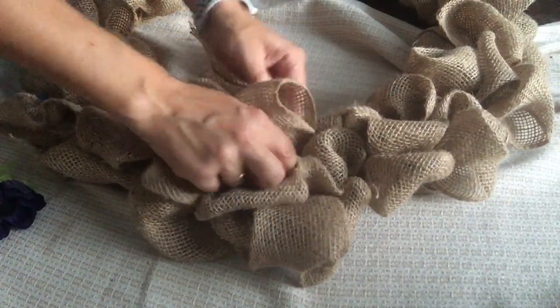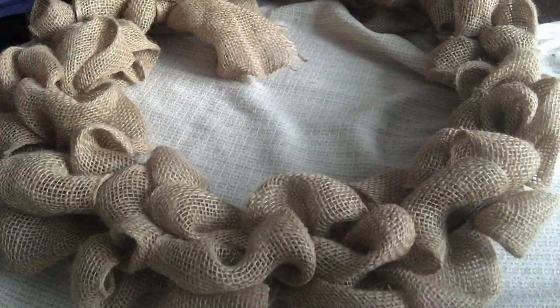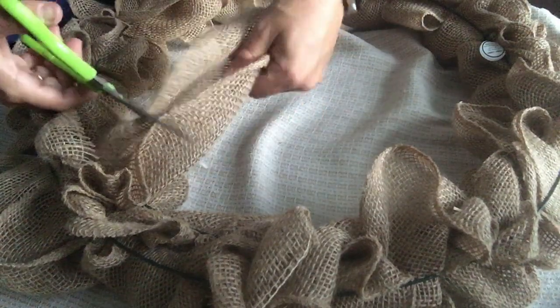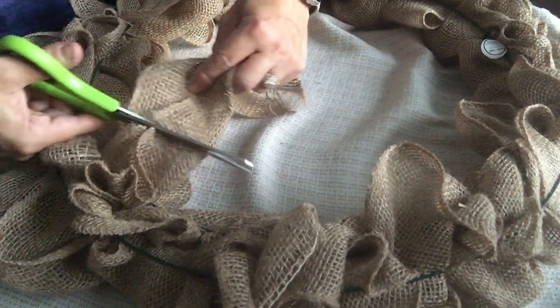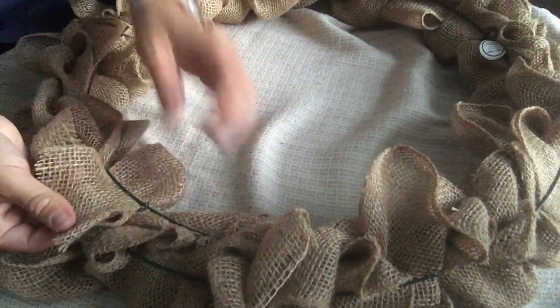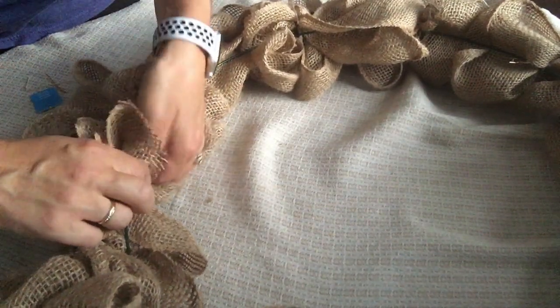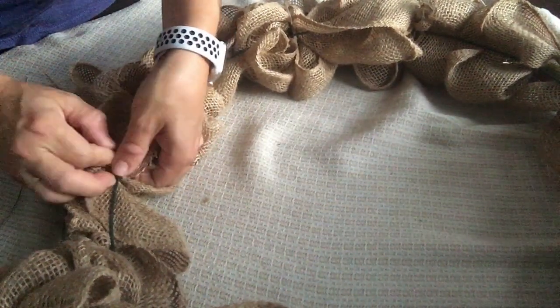That is all done — here is our wreath. Turn it so you guys can see how beautiful it looks. Nice and full. Then what I'm going to do is flip it over — now you'll see where the tail is. This tail I'm going to go ahead and cut down a little bit because it's long. All you do is take that and just tuck it around this wire, tuck it up and pull it through.